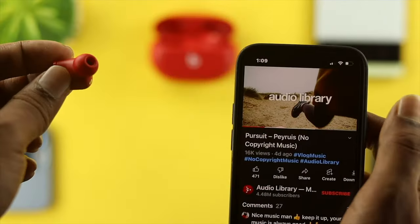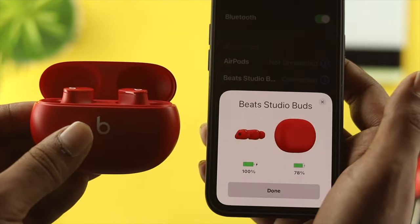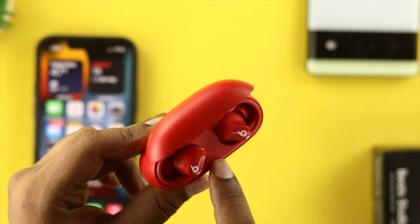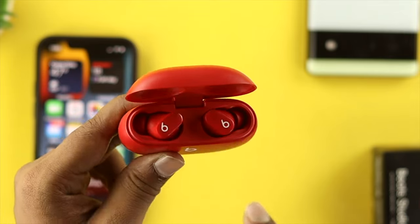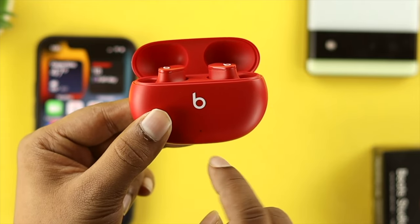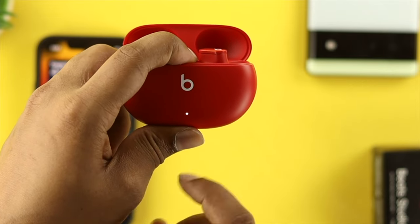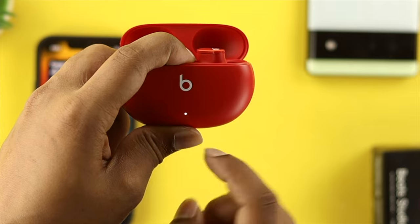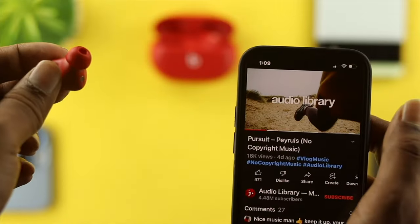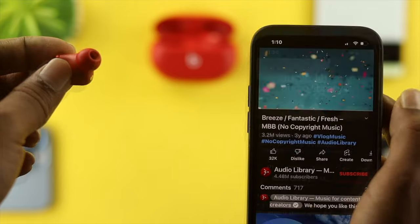If you still have the same problem after doing all of that, the next step is to reconnect or reset your device. To do that, locate the small button on the case and press and hold it. Once you see the light start blinking, keep holding it, then let go of the button. After that, reconnect the buds with your device to check whether the problem is solved — your buds should start working again.